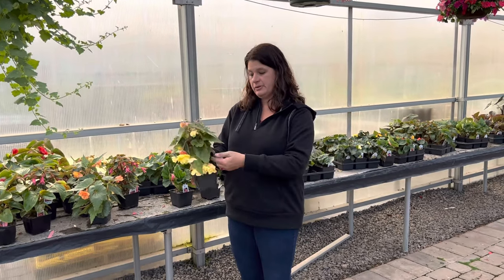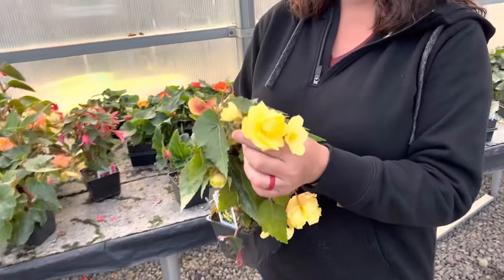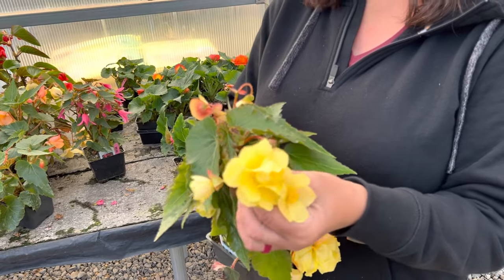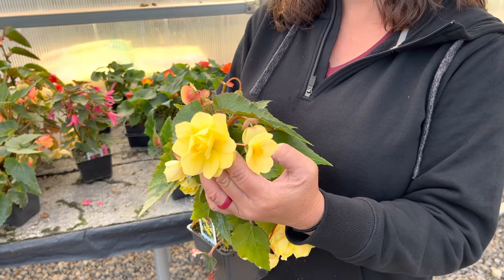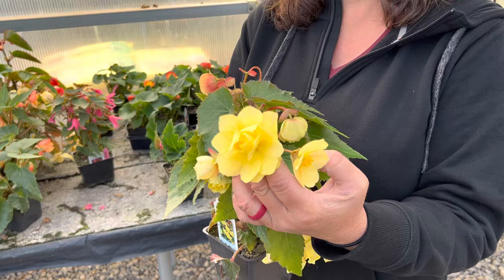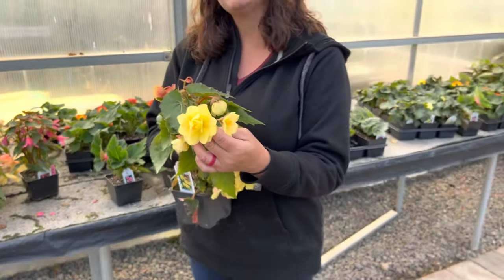They explained to her that on a begonia there is a male and a female flower. Now the male is this pretty one here in the middle, and the way you remember that is like with birds — chickens, whatever it may be. The roosters, the boys, are always the prettier ones and the hens kind of blend in.